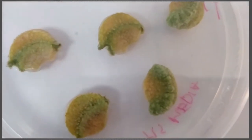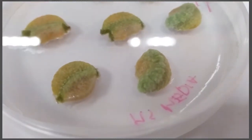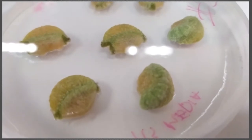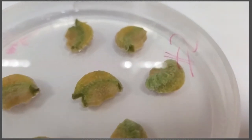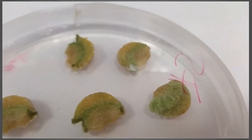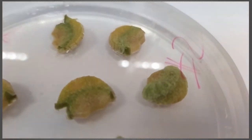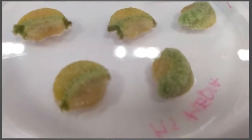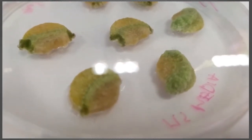What you're seeing here, especially this one right there, is a fairly thick layer after 4 or 5 weeks of growing. There's actually a fairly thick green callus. You can see there's been growth in many cases on these — here is a very obvious one. We have a fairly significant amount of growth of these undifferentiated cells.